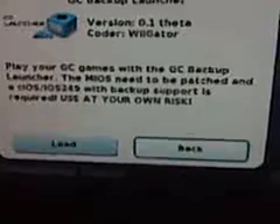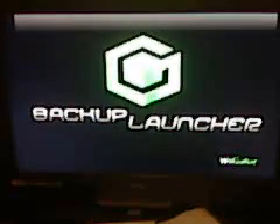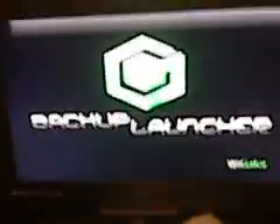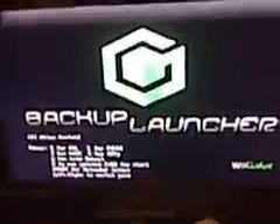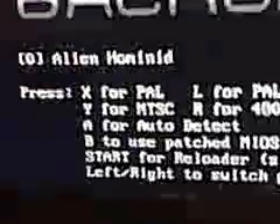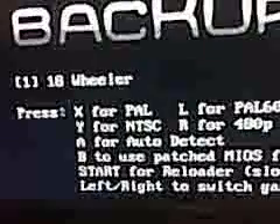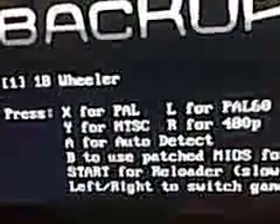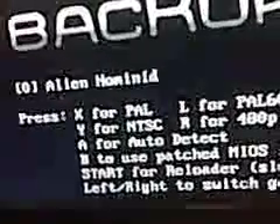So I'm going to launch the Backup Launcher. Load it. I don't know if you can hear that, but the disk started spinning right when I started this up, and now it reads the games that I have. We said Alien Hominid does not work. You can press left and right on the D-pad to switch between my three games.